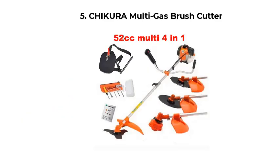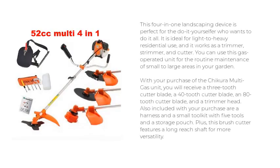Number 5: Chikura Multi-Gas Brush Cutter. This 4-in-1 landscaping device is perfect for the do-it-yourselfer who wants to do it all. It is ideal for light to heavy residential use, and it works as a trimmer, strimmer, and cutter. You can use this gas-operated unit for the routine maintenance of small to large areas in your garden.